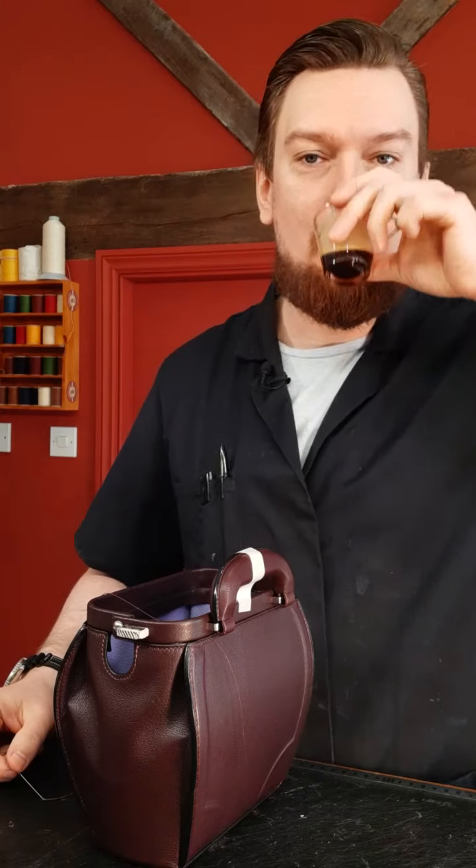Do I prefer hand stitching or machine stitching? I would say hand stitching. No runes for your Viking bag — you want to try metal engraving too.